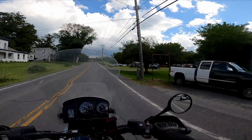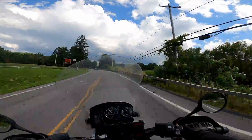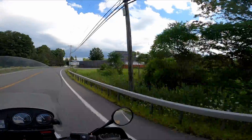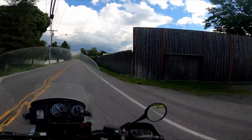Hey everyone, Scott from Scott's Moto Adventures here with a pretty large update. I had a great November riding with a few groups of people. I rode with some guys in the Walton PA Discord, and then I rode with my local BMW club.